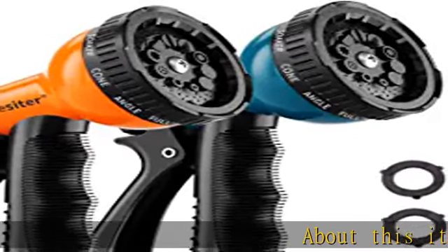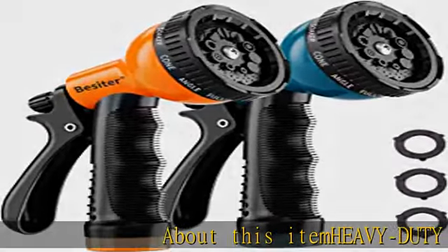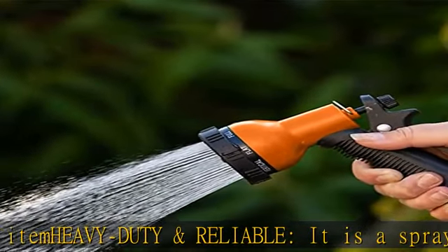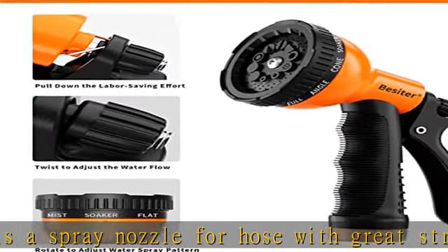About this item: heavy duty and reliable, it is a spray nozzle for hose with great strength. The garden hose sprayer is sturdy. The water hose nozzle delivers a powerful stream of water, and you will feel it is sturdy in your hand.